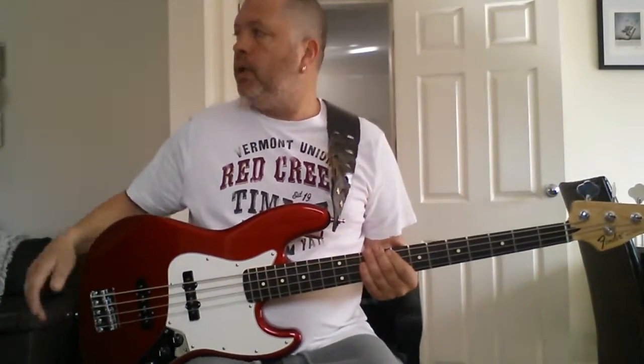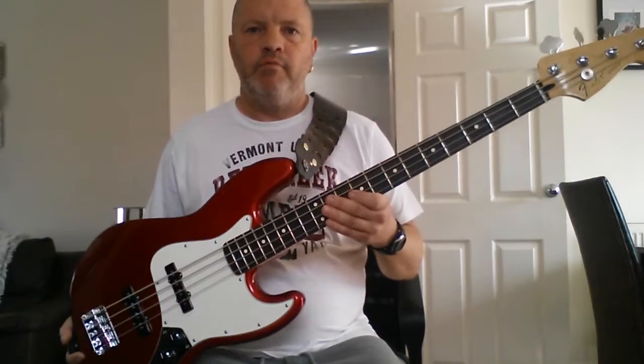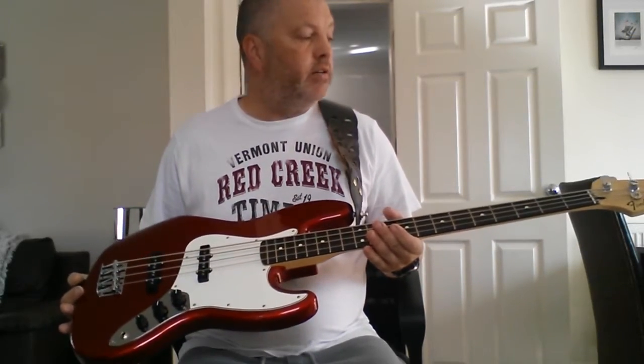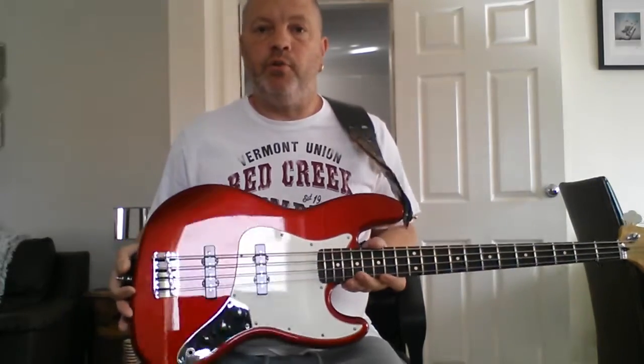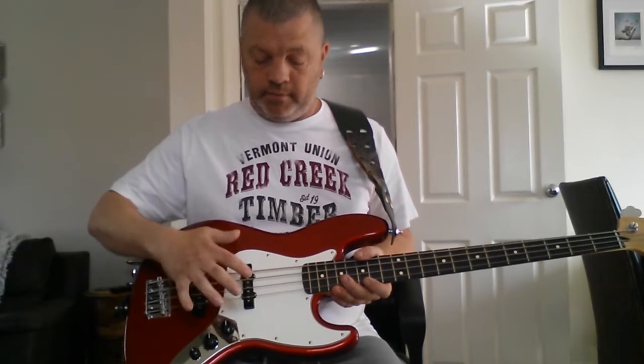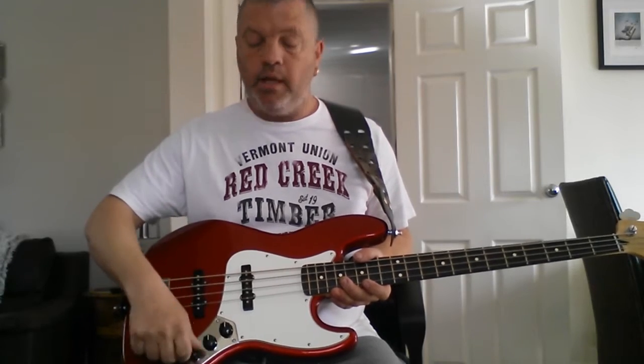This is a Fender Mexican Standard Jazz Bass in candy apple red with a rosewood neck, 34 inch scale, two single coil pickups, volume for the middle pickup, volume for the bridge pickup, and a master tone.